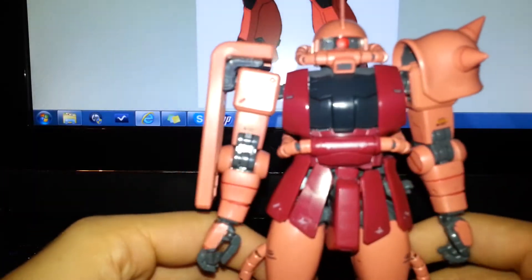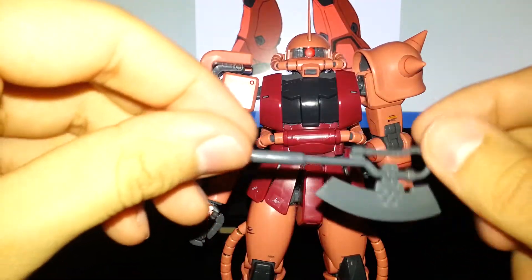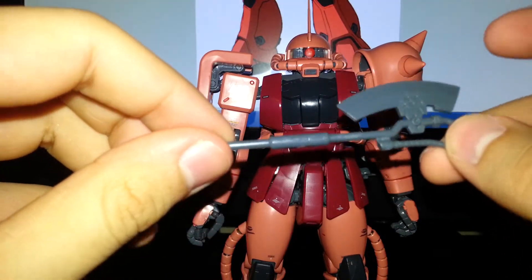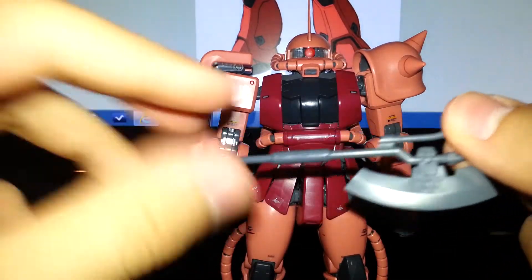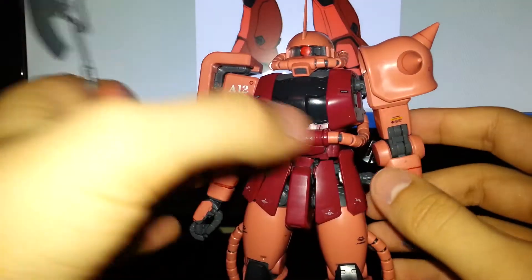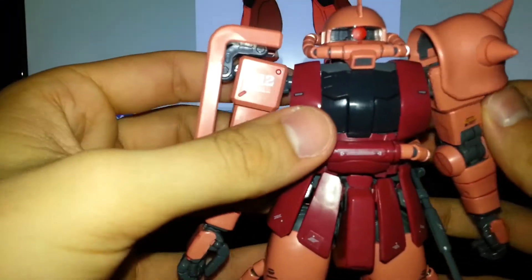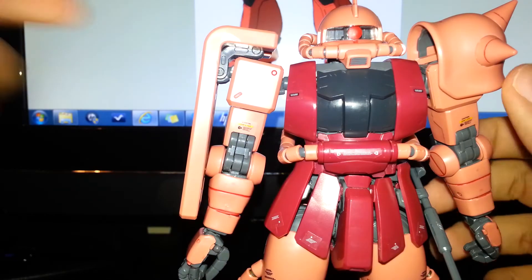Let's take a look at the accessories now that we know how mobile it is. First, you get a beam tomahawk — nothing special, though I probably want to paint the glowing edge red hot. It's all one piece and you can see a little slot where the peg goes in his hand; the Zaku holds it really well. If you're not using the tomahawk, you can place it on the kit for him to use later. I've always liked when mobile suits can hold their own weaponry.